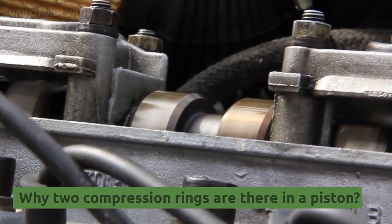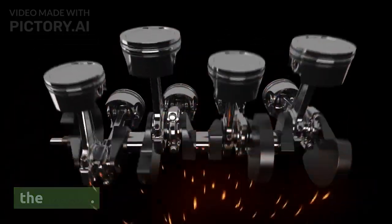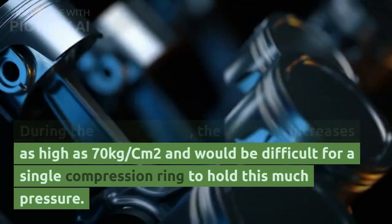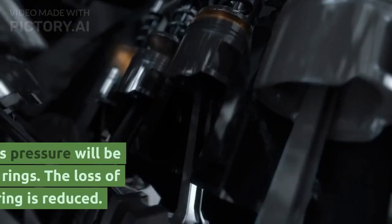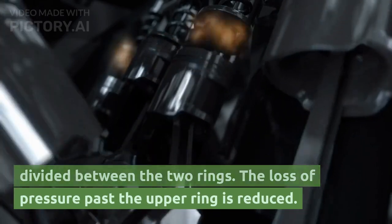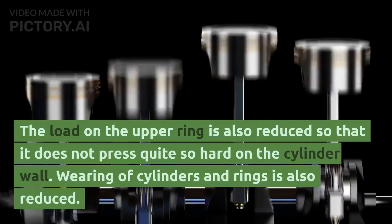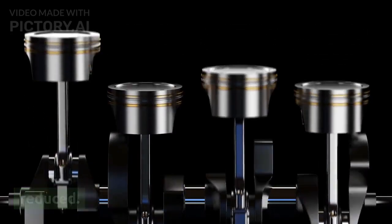Usually, two compression rings are installed on the piston. During the power stroke, pressure increases as high as 70 kg/cm² and it would be difficult for a single compression ring to hold this much pressure. If there are two rings, this pressure is divided between them. The loss of pressure past the upper ring is reduced, the load on the upper ring is also reduced so it does not press quite so hard on the cylinder wall, and wearing of cylinders and rings is also reduced.